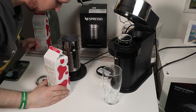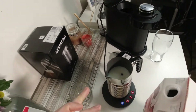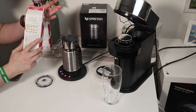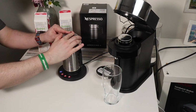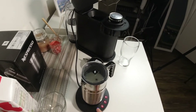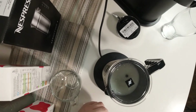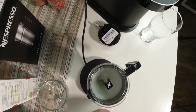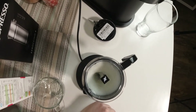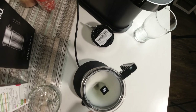There's a special line showing us where the max is. I don't want to put in too much, so I'll add a little less than max. Now, we just close it and press the button — this option is cold foam. You can see the mixing happening inside, making the foam just like that. We just need to wait a moment — this machine works very fast.